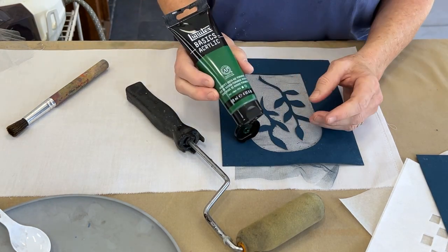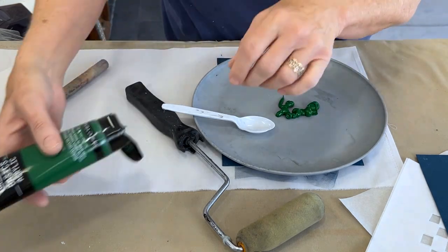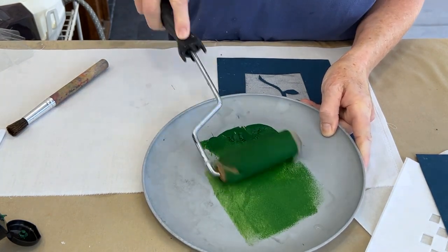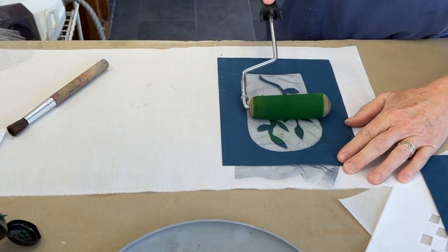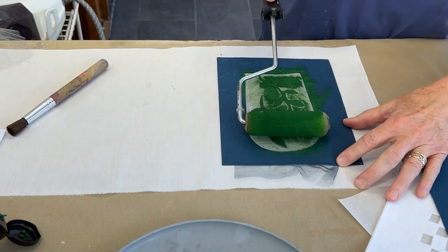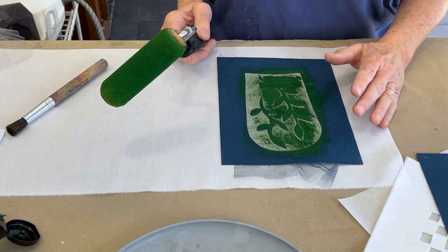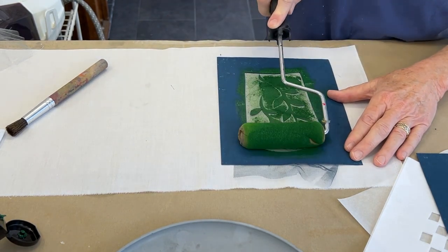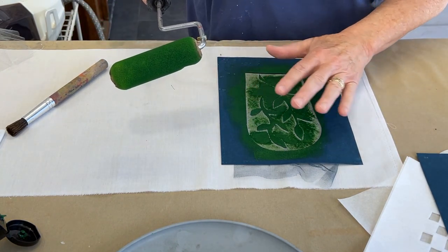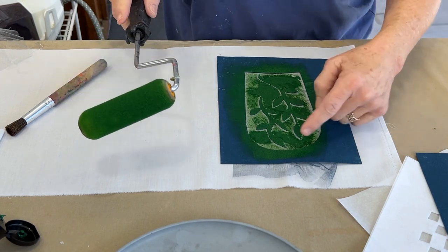I'm using a basic Liquitex acrylic — you can use textile paint. I'm putting it out on a plastic plate, getting the roller uniformly coated, and then having a go at it. One of the beautiful things about stenciling is it gives you a lot of control over how you apply the paint — whether you want it thick or thin, or whether you want to mix colors. I can see a great opportunity to get out my gold metallic paint and put some over here so that I have two colors happening at once. And a nice thing about using the roller is that it doesn't have to be completely uniform — I can have a sort of irregular background, which might be quite agreeable on a large open area like this.